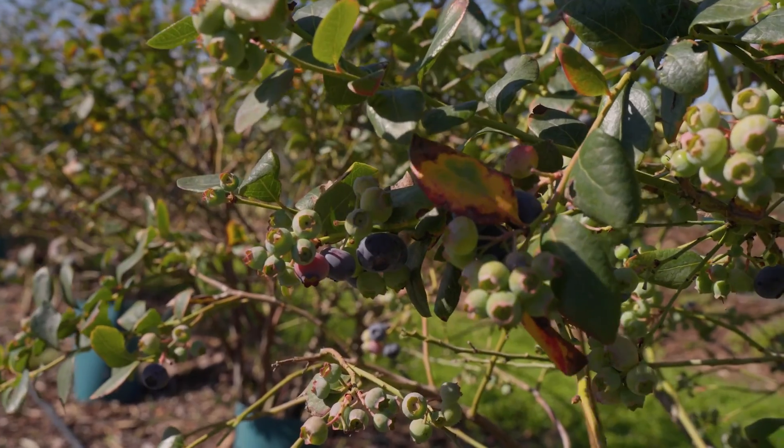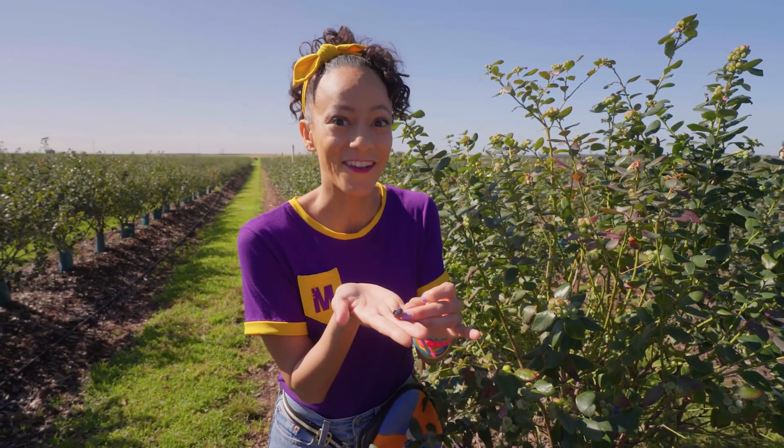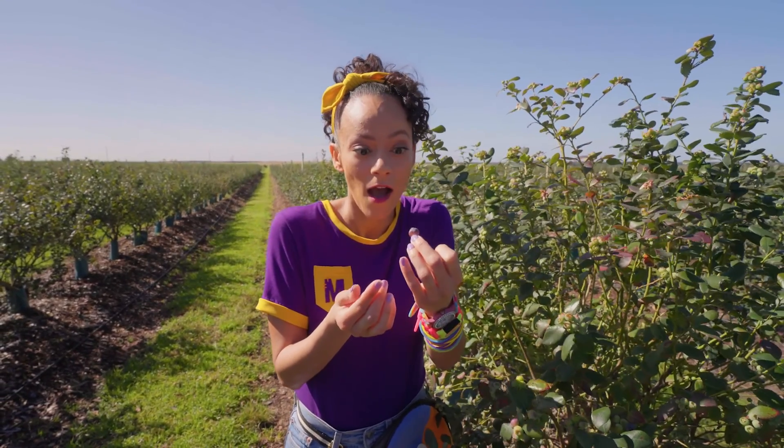That's right — this one, the blue one. Those are the ones that you want to pick. Ripe means that it's fully grown and ready to eat. They're so cute! We could pick 20 ripe blueberries. Will you count with me?